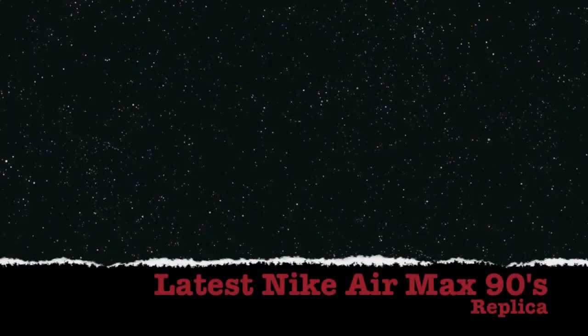What's going on YouTube? Quick little video here to show you some of the Nike Max 90s on the websites now — replica websites. You can pick them up. I'm just going to show you a few that I've seen. Some are good, some are terrible.